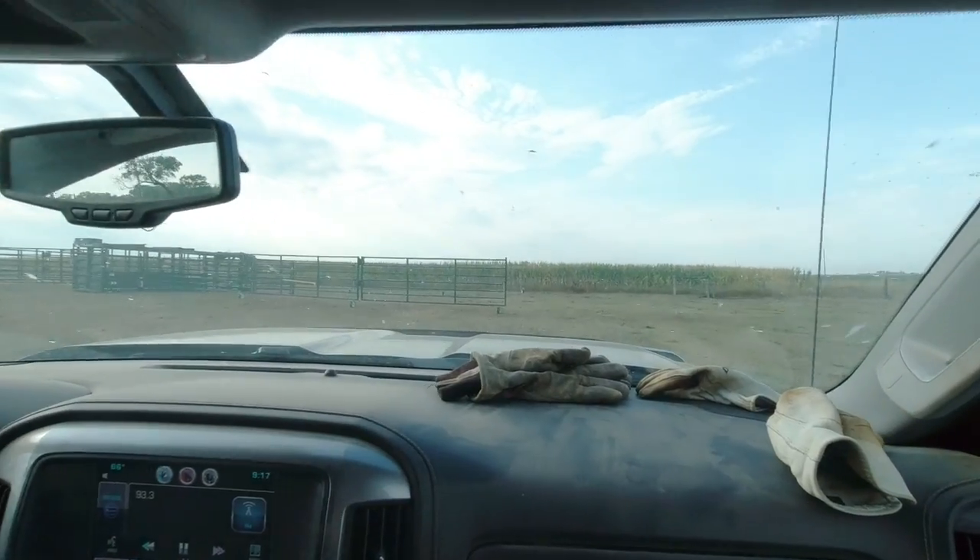We're going to finish up today — got everything loaded and ready to go. Hopefully the cattle are close by and friendly. Slow and friendly cattle, that's what I like. Here's our office for the morning.